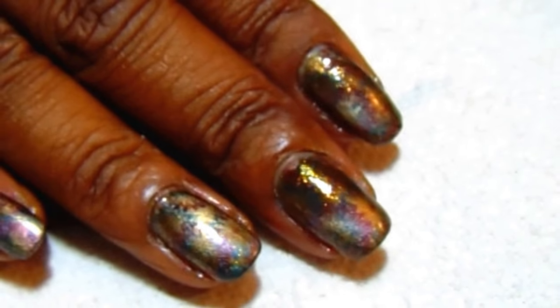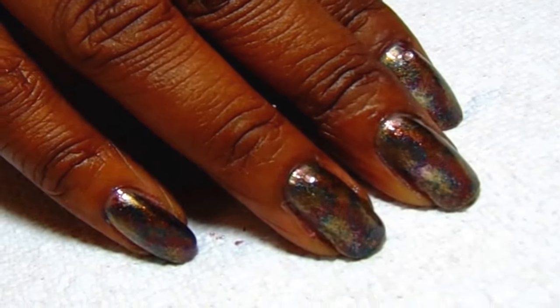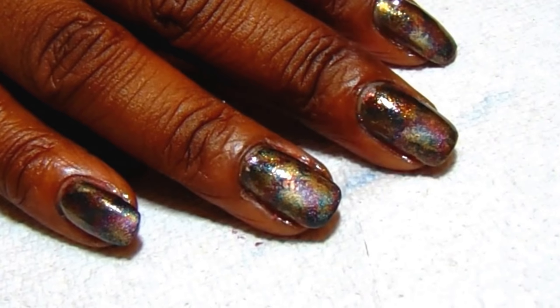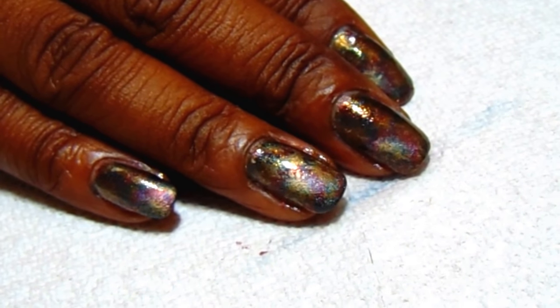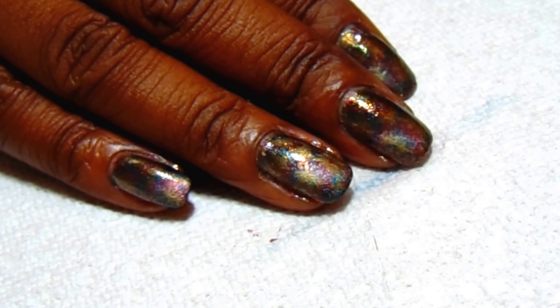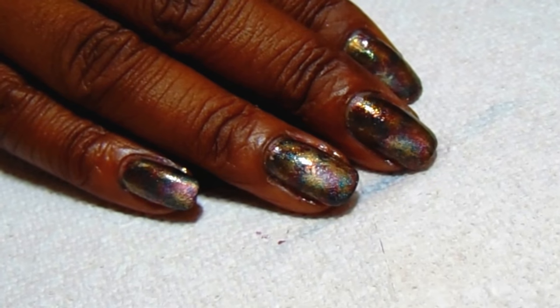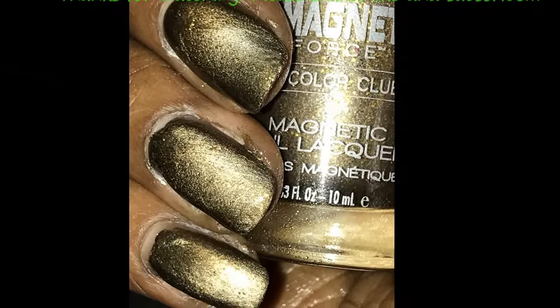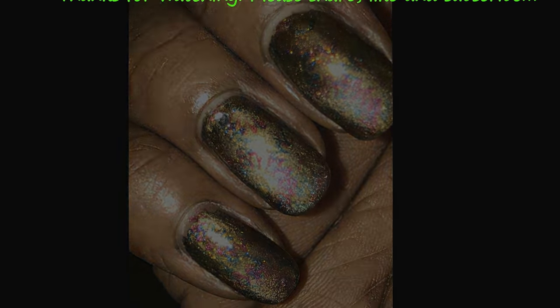Then I'm going to seal all of them off with Seche Vite. I really like this manicure — I just love magnetic polishes, they give such a great dynamic to the look. Let me know what you think in the comments section, and I'll link everything in the description box. Thank you so much for watching, I'll see you guys next time — until then, be blessed!